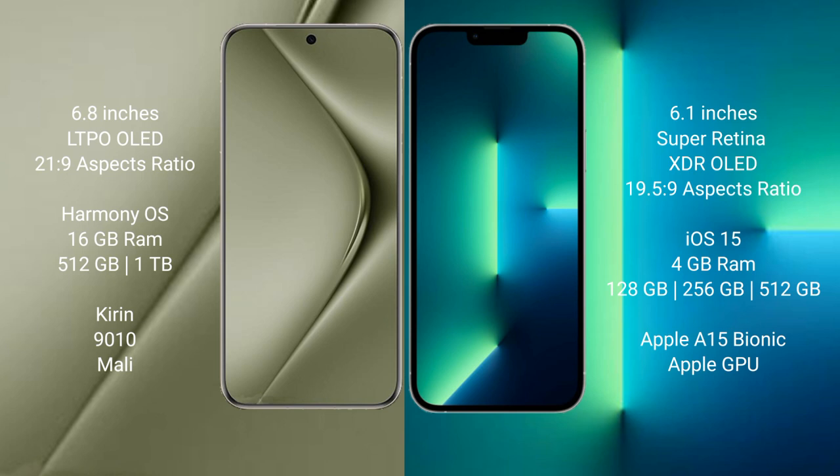Huawei Pura 70 Ultra runs on the HarmonyOS operating system. iPhone 13 runs on the iOS 15 operating system.